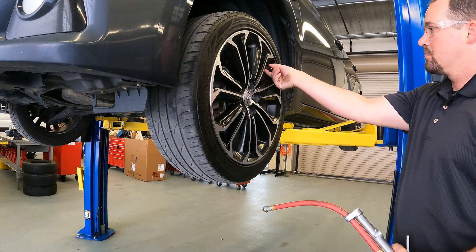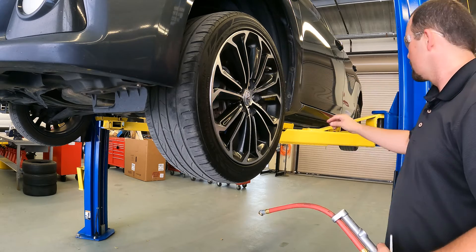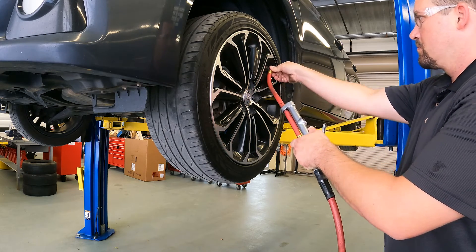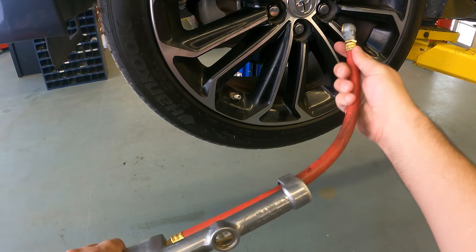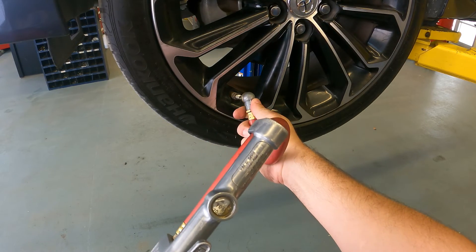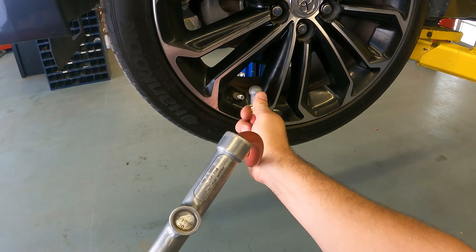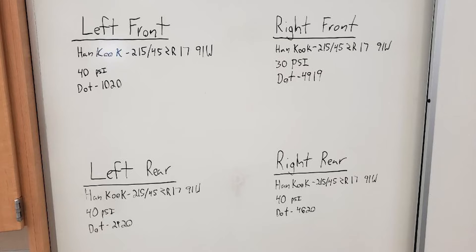We will start by checking the tire pressure. Legally, you are required to check every vehicle's tire pressures entering your shop and document it. Checking tire pressure not only ensures a smooth ride, handling, and optimum fuel economy, but it also provides the best traction possible. Tires that are under-inflated or over-inflated can feel loose when steering and have increased stopping distance, causing safety concerns. We will document where the tire pressure was in each tire when it came in, then set the tires to the proper inflation.